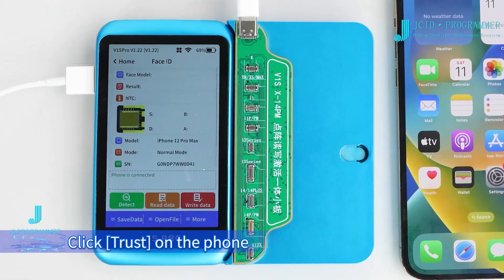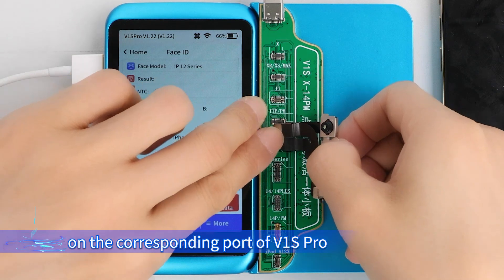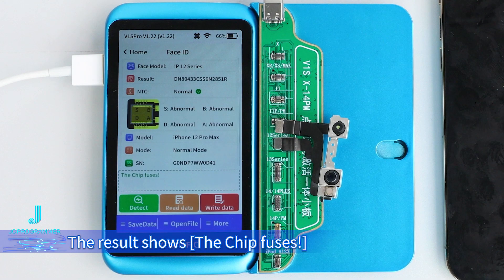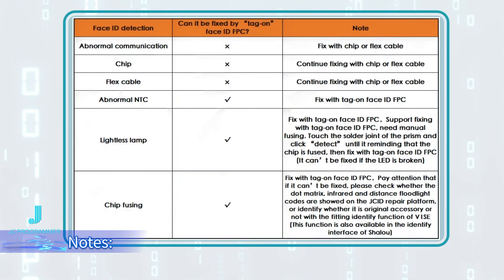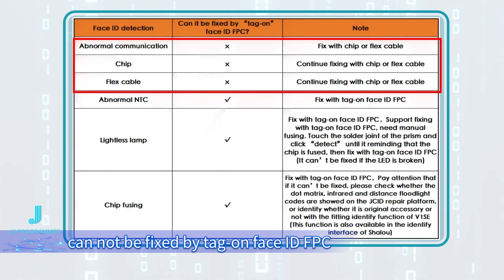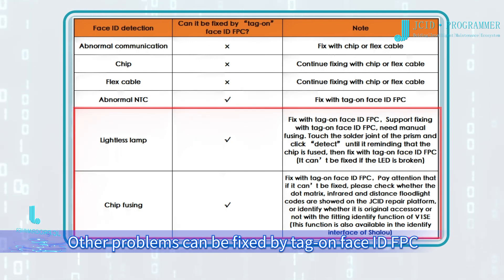Click trust on the phone. Buckle the original Face ID FPC on the corresponding port of the V1 screw. Click detect. The result shows the chip fuses: abnormal communication and Face ID repaired for the second time cannot be fixed by tag on Face ID FPC. Other problems can be fixed by tag on Face ID FPC.